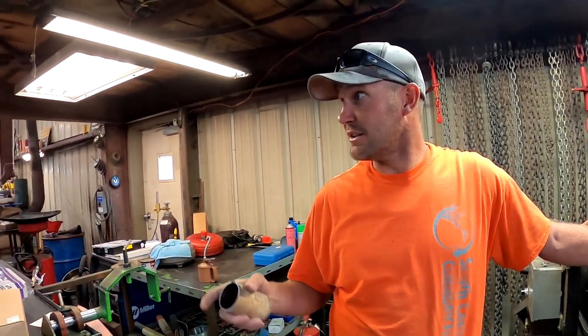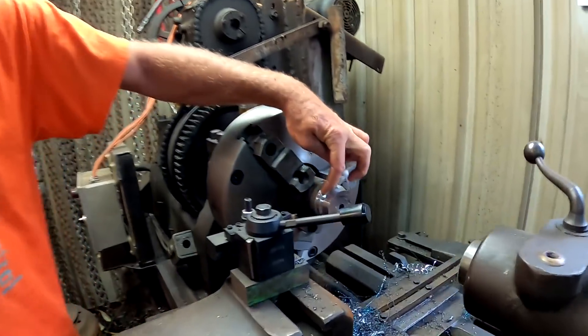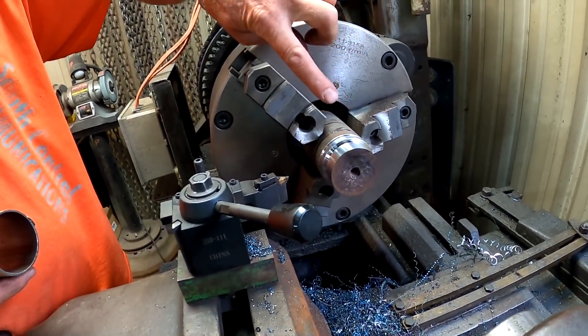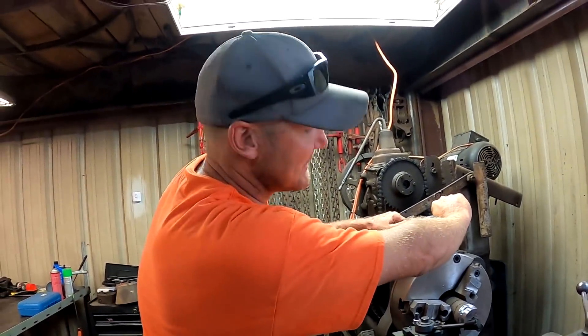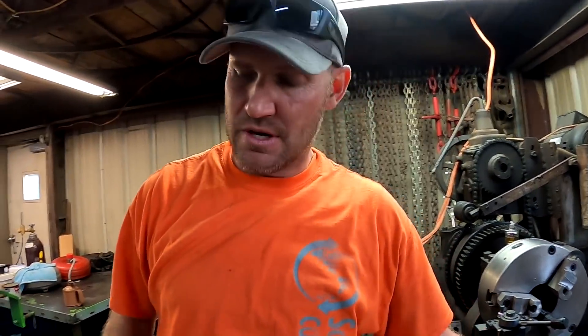We've done a couple of these shocks on these Can-Ams and we're gonna build a tool today so that it's way easier to put them together, so Landon can do it when I'm not around. I just machined this thing and I'm gonna take it over, cut this piece off, flip it around, chuck it up in the lathe and show you what I'm doing. We're making a stupid simple little tool that's gonna save countless hours. I'll cut this off and come back and chuck it up.